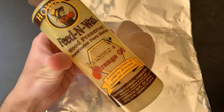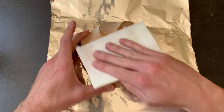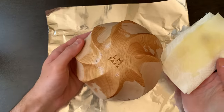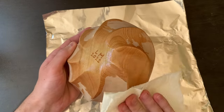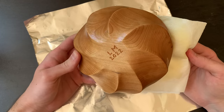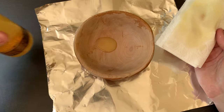I finished the bowl with Howard Beeswax and Orange Oil. I don't normally use this, but I ran out of my normal Howard Beeswax and Mineral Oil, and I didn't see much difference anyways. I won't be using this bowl for food, so it doesn't need to be food safe. I rubbed in the oil and wax with a paper towel and let it soak in overnight, then wiped off the excess.